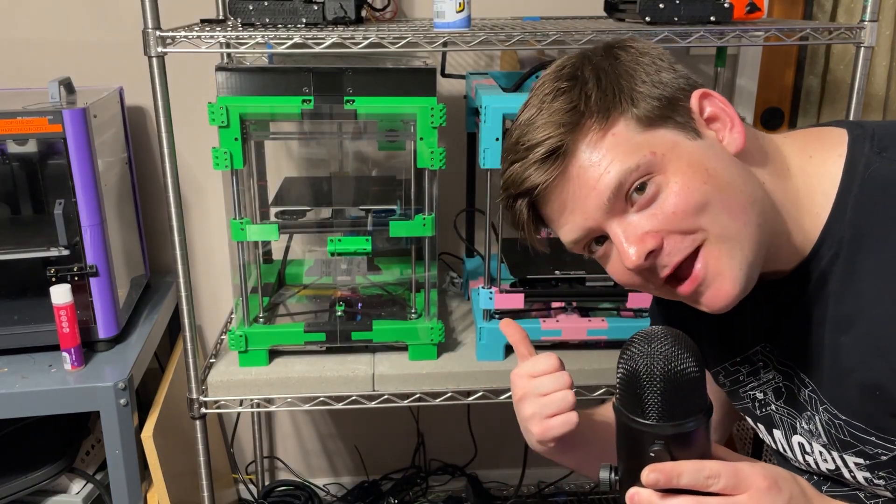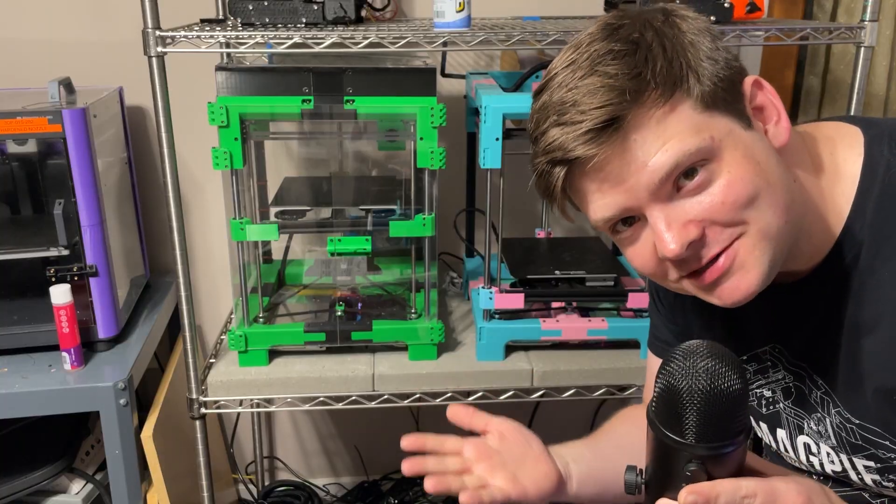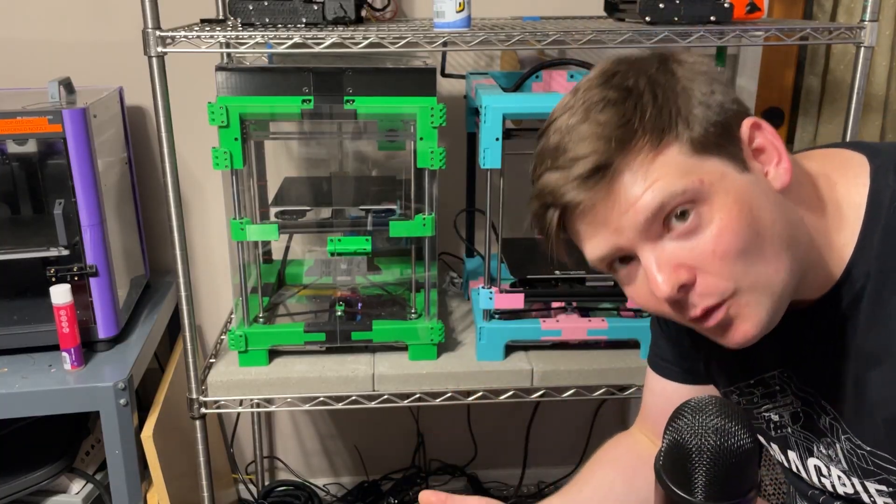Hi, I'm Wilkes, and this is the Magpie, an open source CoreXY mostly printed 3D printer that I designed, and I think you should build one. Here's why.